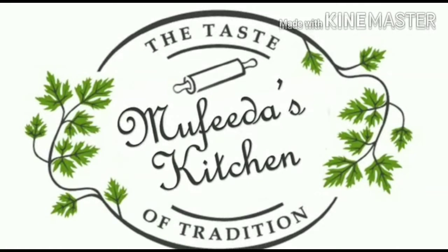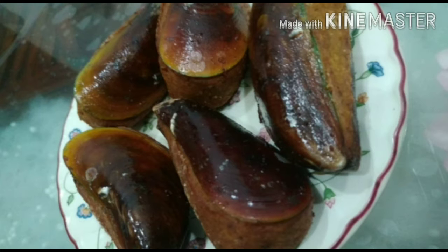Hi all! Assalamualaikum. Welcome back to my channel. This is the Kallumakaya.